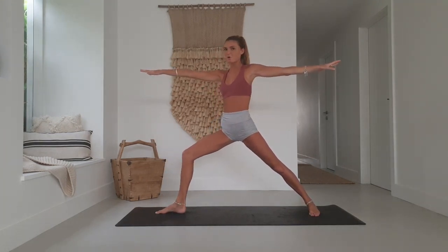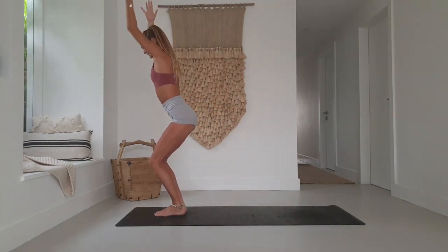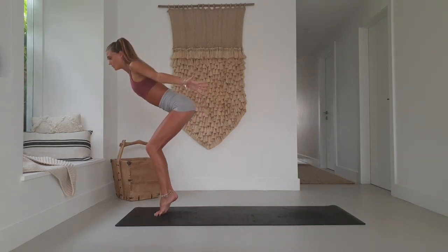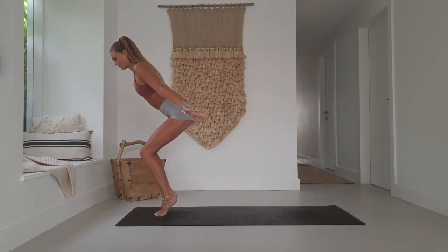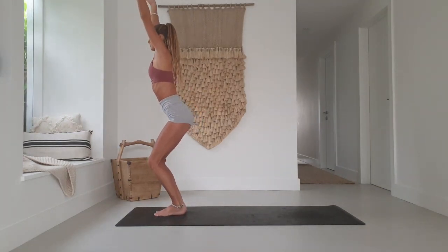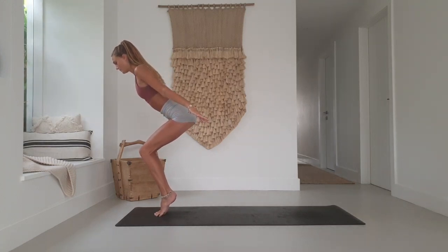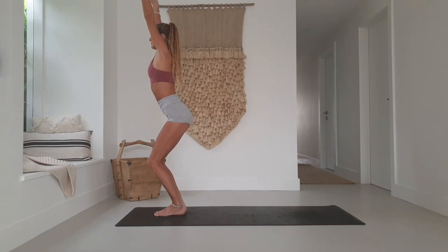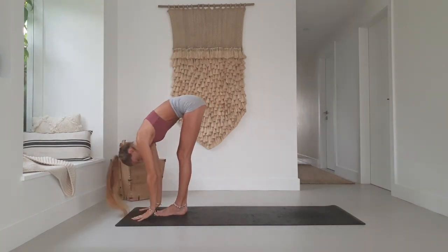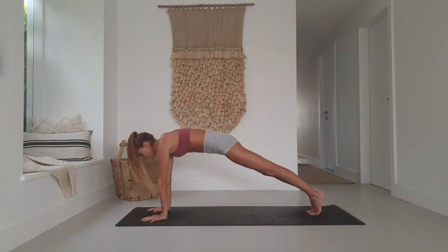Inhale, step the back foot forward into chair pose. Exhale, come up onto the toes, hands sweep back into diver's pose — like one of those cement statues in front of Olympic swimming pools. Inhale back to chair. Exhale back to diver's. Inhale to chair. Exhale, forward fold. Inhale, halfway lift. Exhale, step, jump or float — three vinyasa.